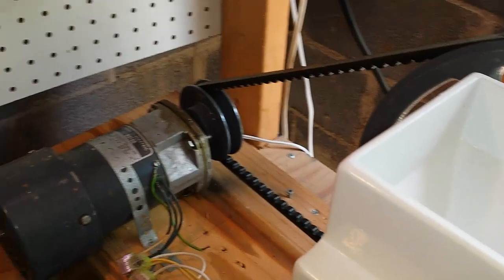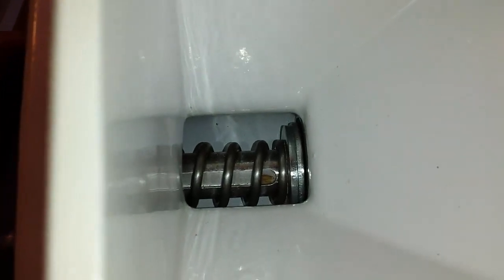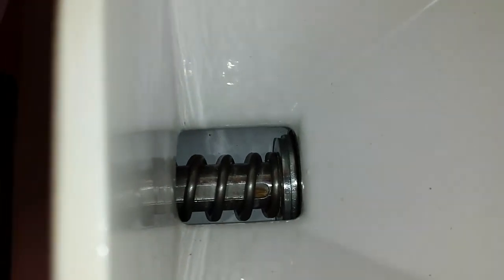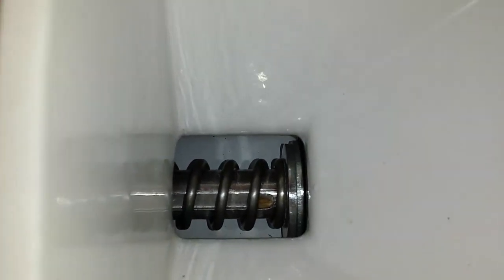The bottom line is you want the mill to turn at about 60 RPMs so it doesn't get too hot. Heat is an enemy of nutrients. You can see this is the stock auger, and this is great for wheat.